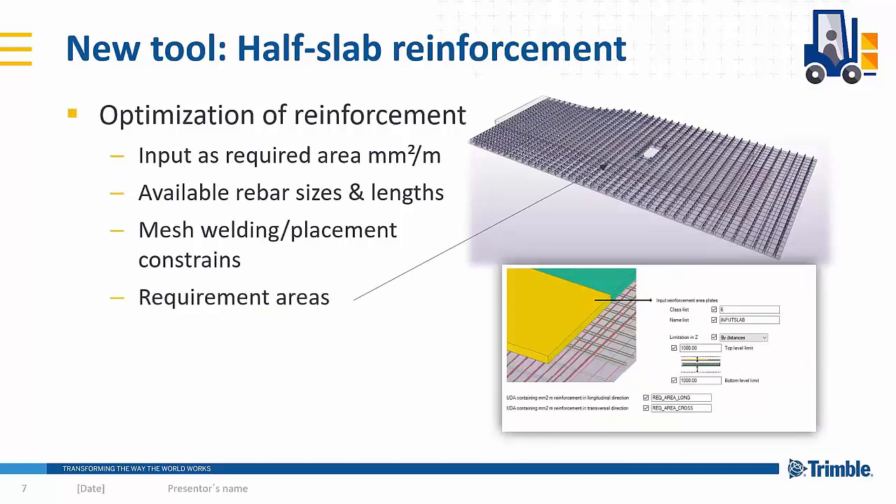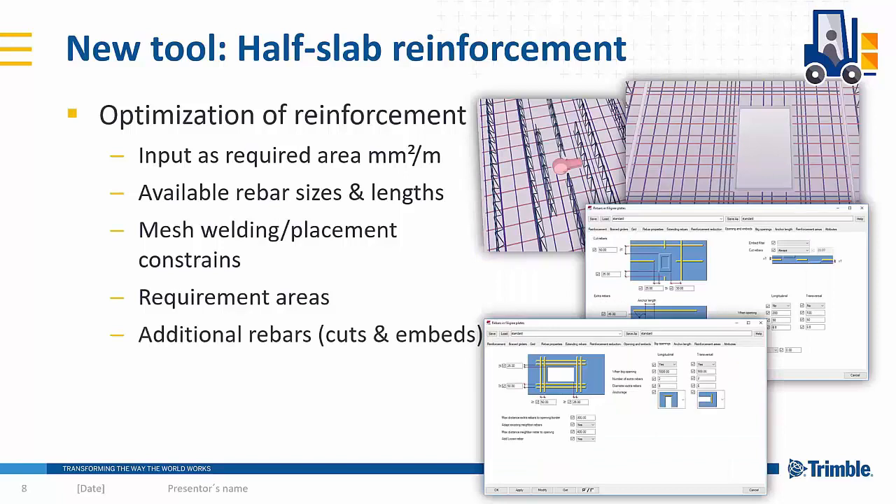There is also an option to model slabs that define the requirement areas, so the slab objects know what reinforcement is needed in each area. Basically it doesn't fill the whole slab with the same reinforcement, but only places more dense rebars at the maximum moment locations. It's a straightforward way to define requirement areas in the model rather than for individual slabs. The tool also has intelligence to avoid cuts and embeds, adding extra bars and extra girders at those locations depending on your settings.